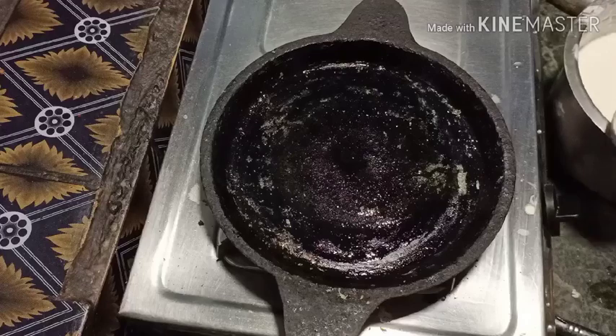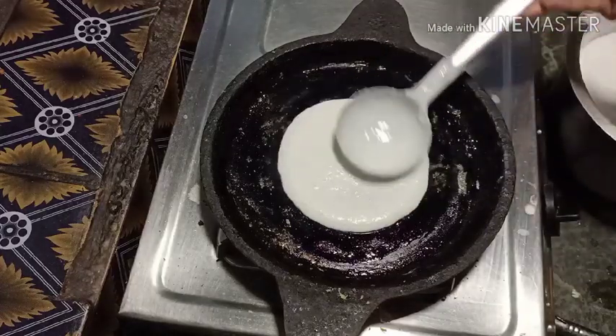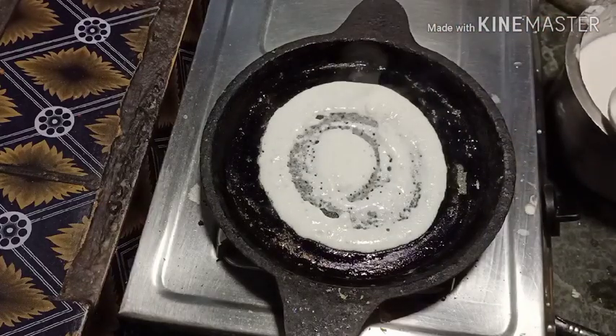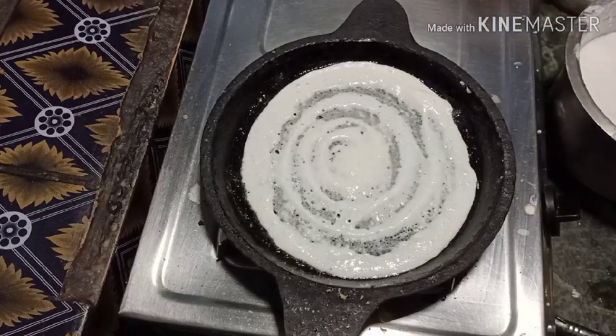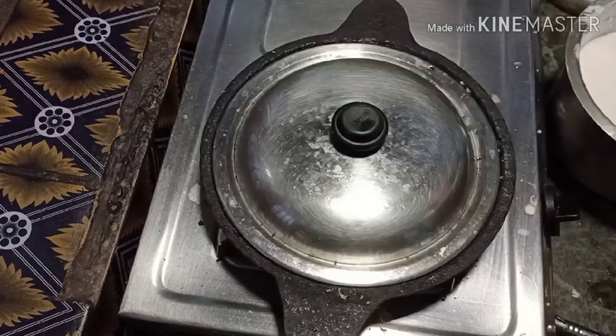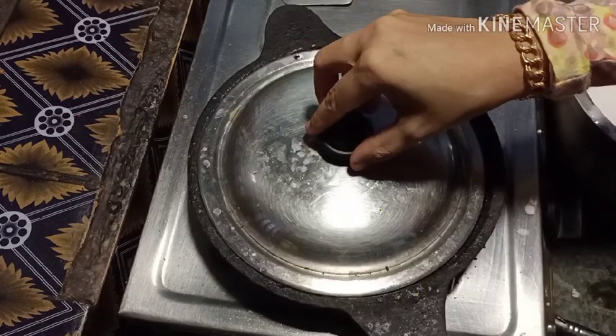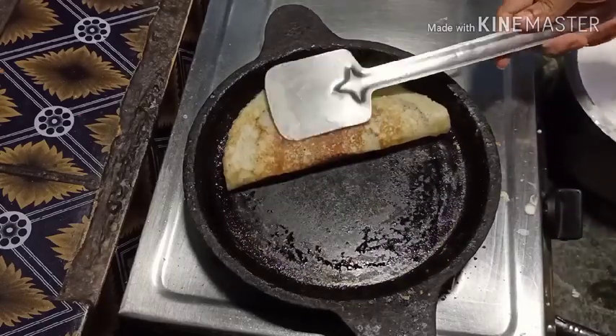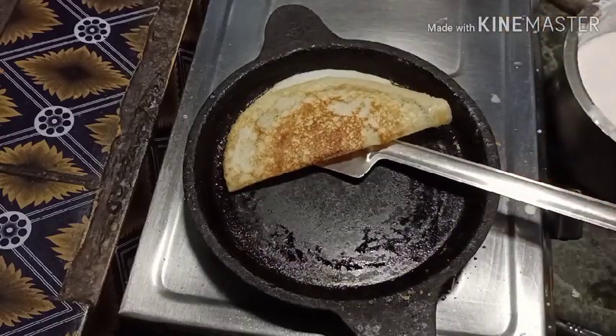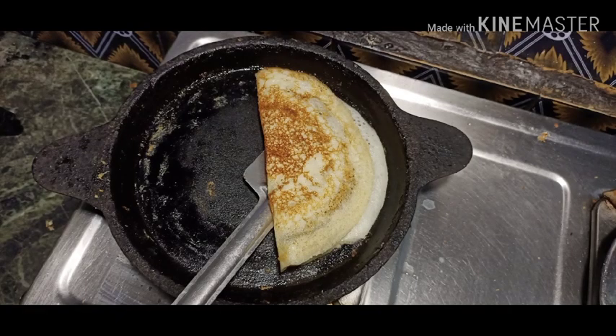We will make oil spread in the next couple of days. I will also make a dish. I will put the dish in the pan.